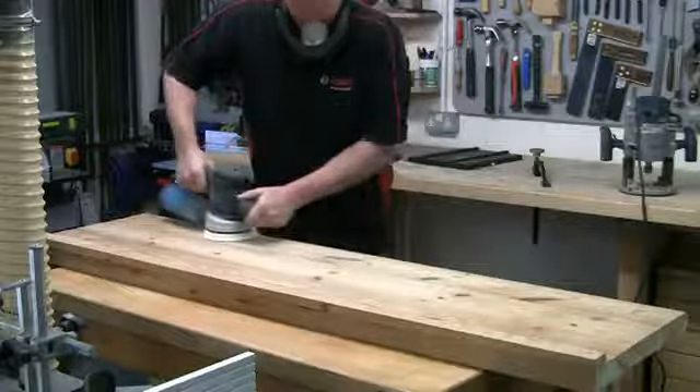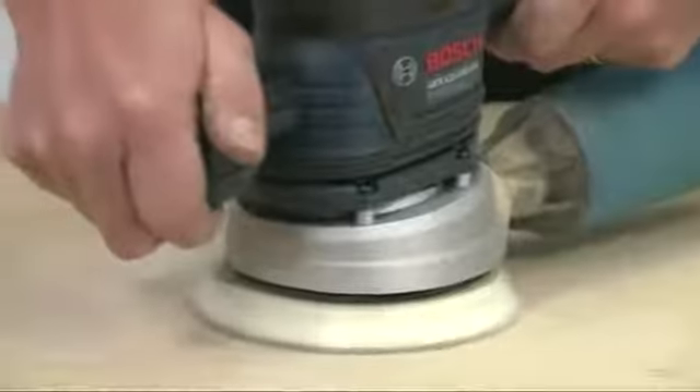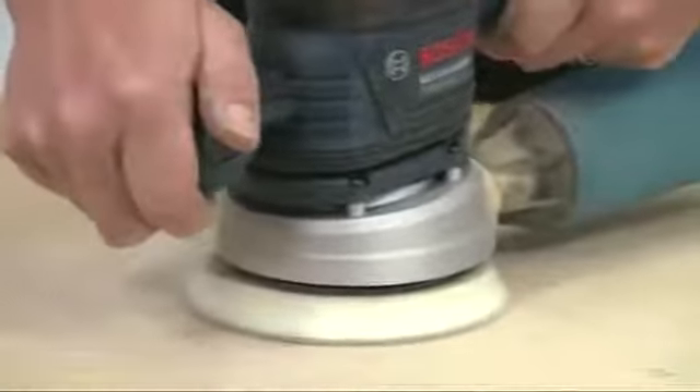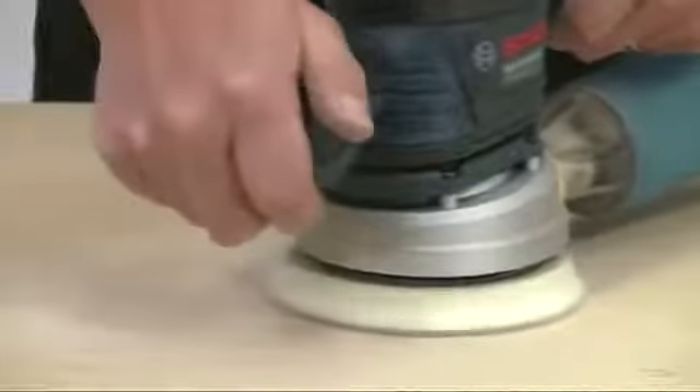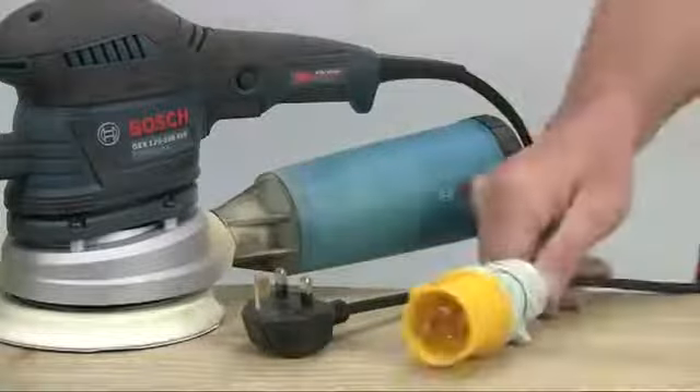The GEX is therefore much more productive and can be safely used on a continuous basis. It's light enough to be used comfortably on vertical surfaces. The decoupled pad also ensures it's always applying even pressure.